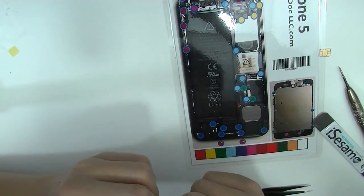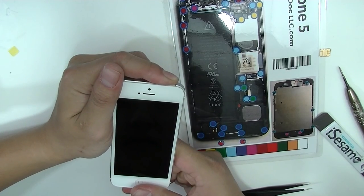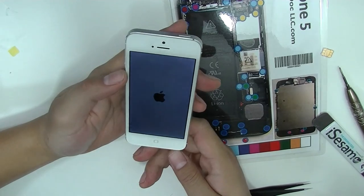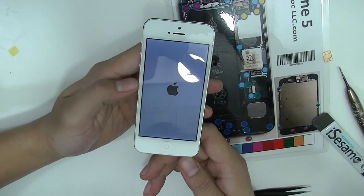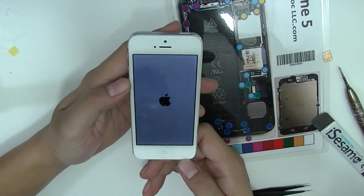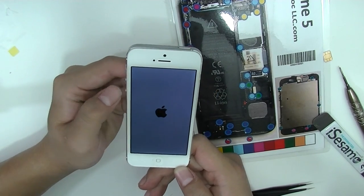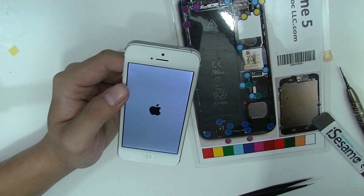Looks okay. And there it is. Thank you guys for watching. We'll put up more videos about the 5C and 5S as soon as we can. Peace out.